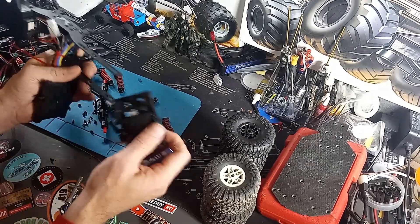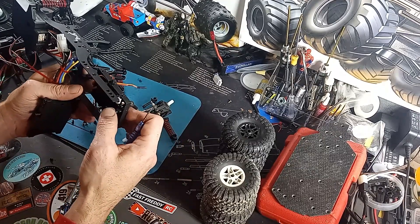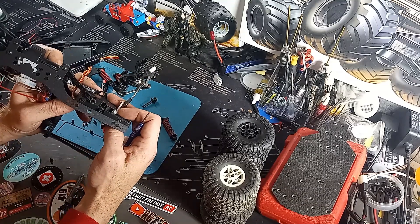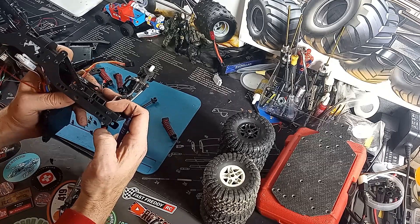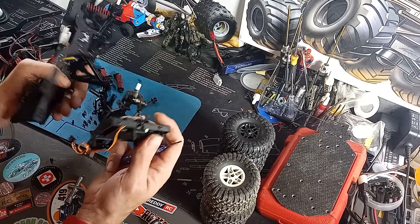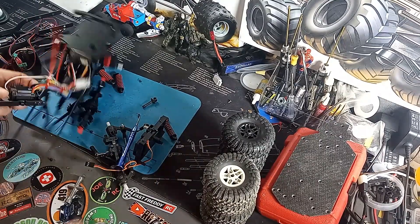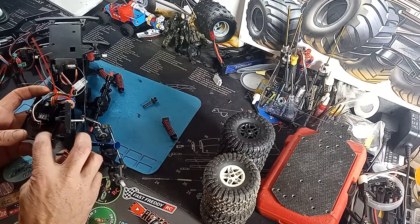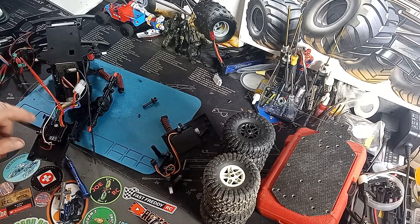I learned something new today — you can't just swap these out. I'm gonna have to cobble something a little bit. When I come back I might have to drill new holes for that, but let me make sure everything else lines up first. I'll be right back once I get the axles put back in and we'll see where it goes. I could cut out this piece to hold the servo, but I'd rather just use that one.